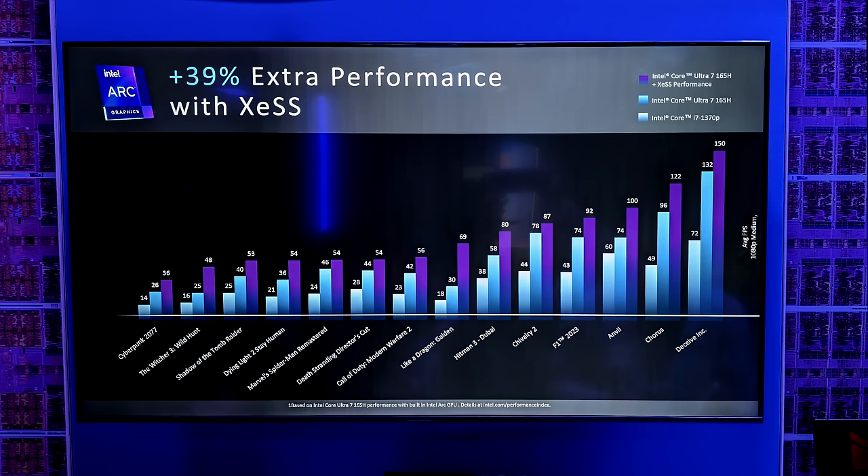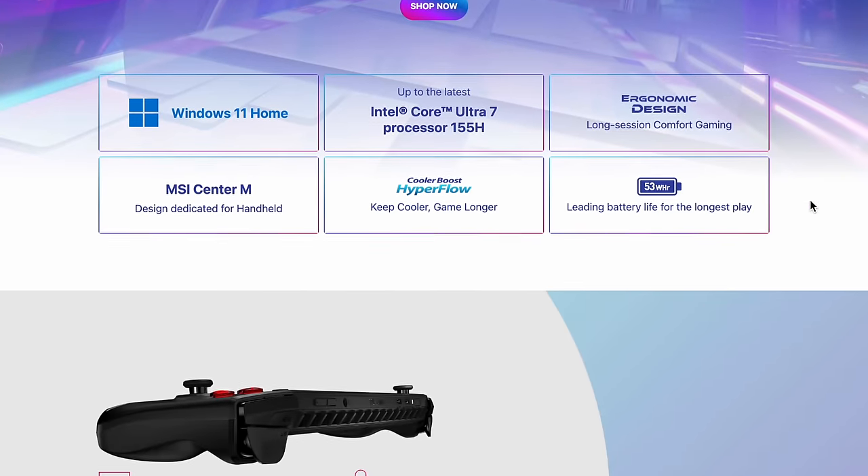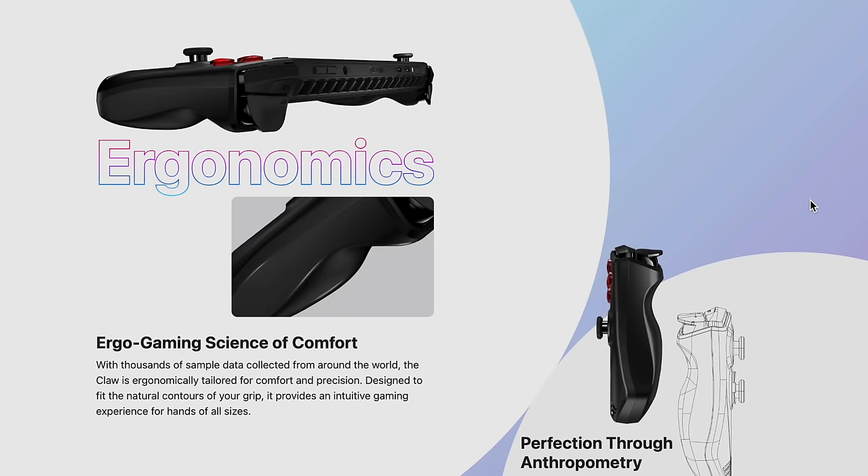If you're interested in learning more about the MSI Claw, you can head over to the MSI website — I'll leave a link in the description. This will come pre-installed with Windows 11 Home. I did go hands-on with it and it feels really nice with a very ergonomic design.